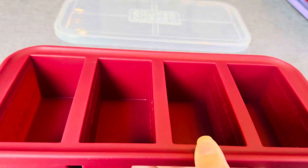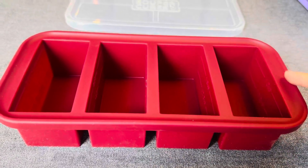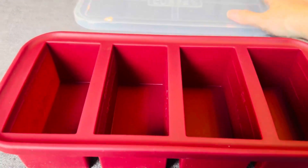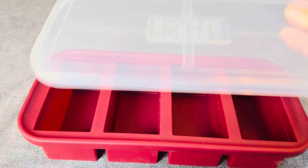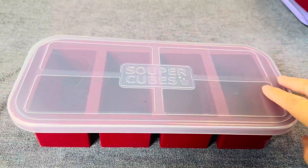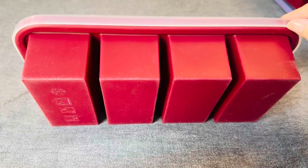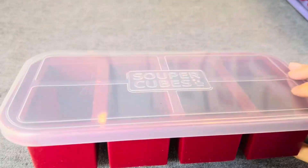This is food grade silicone, and it also has a stainless steel edging with silicone wrapped around it. What that means is I can easily put my lid on here and it stays nice and snug. It's super easy to use, oven safe up to 450 degrees without the lid, and dishwasher safe as well.